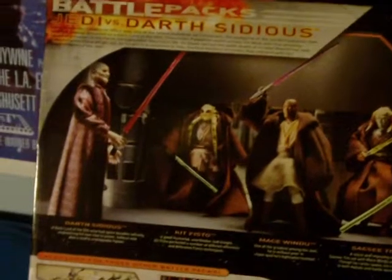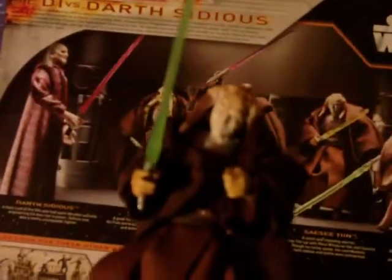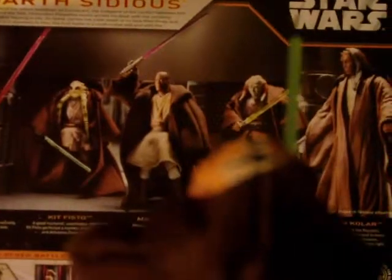You have the two main characters and three other Jedi. First, we have the Saesee Tiin figure. Pretty cool sculpt. Articulation at the shoulders, wrists, elbows, and knees. I think it's pretty cool looking. He's got a cloth cape, which I think is always better — it's just more realistic. He's got his green lightsaber there, as you can see. And turning it around, you can see the detail on the back of his head. Pretty cool in general — all these alien creatures just have a really interesting look. Pretty good sculpt.